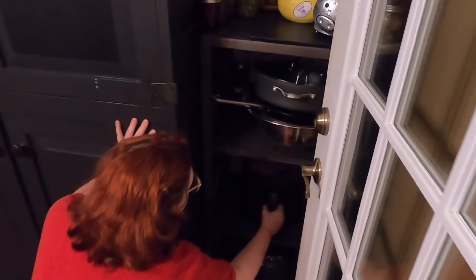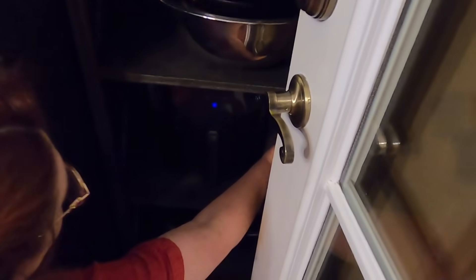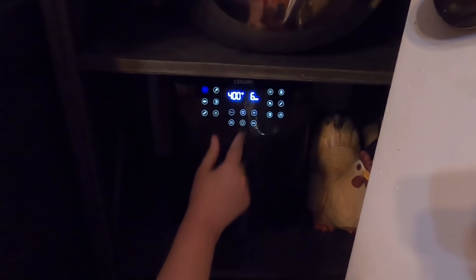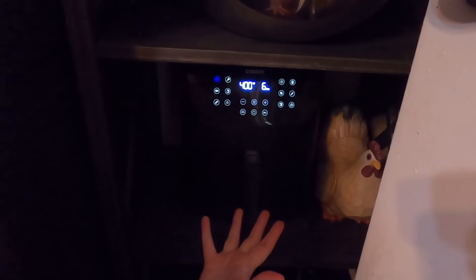We're going to put them down here in the air fryer. I keep my air fryer over here by itself, and I'm going to press the meat setting, because it's 400 degrees at six minutes. We may cook them a few more extra minutes, but we'll go ahead and turn them on.